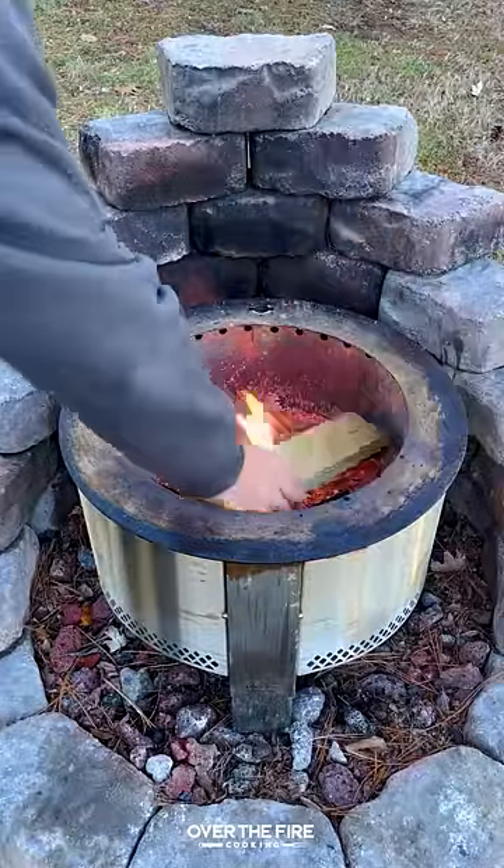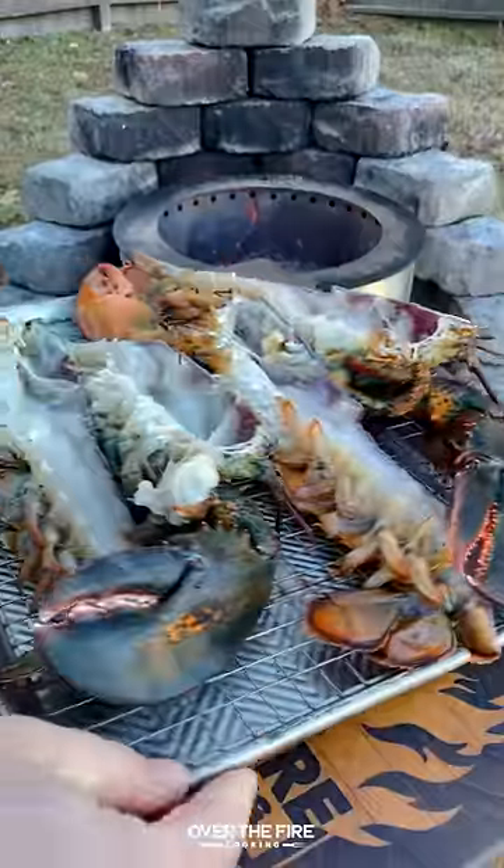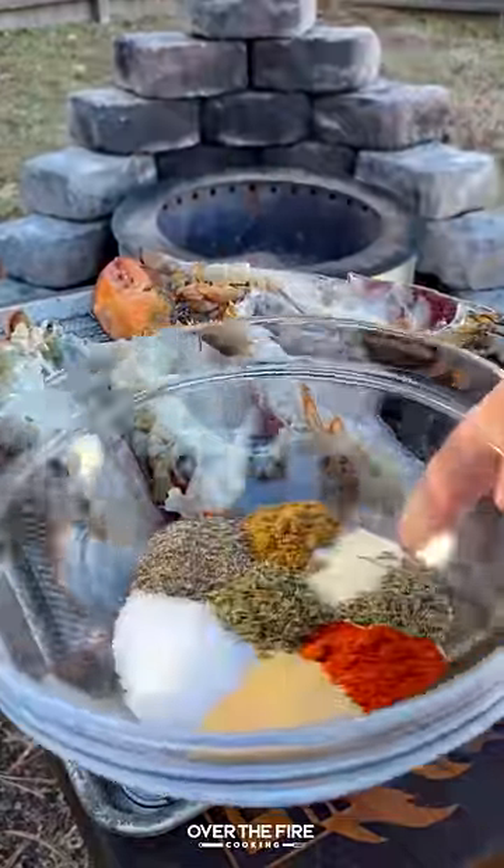Grilled lobster with hot honey butter, with the help from Brio Grills. Going to preheat my Brio Y-Series to high heat, splitting some whole lobster.